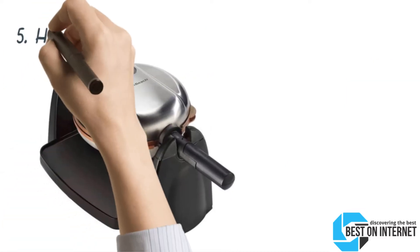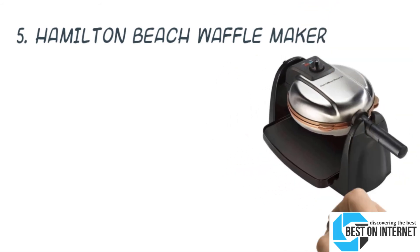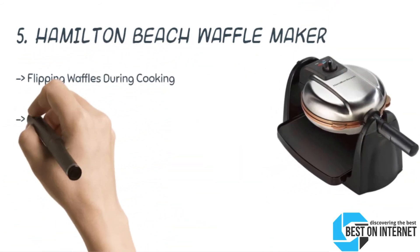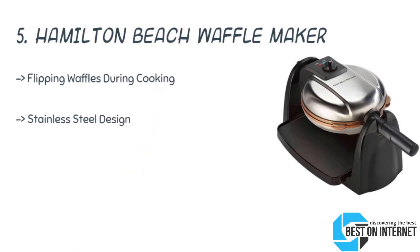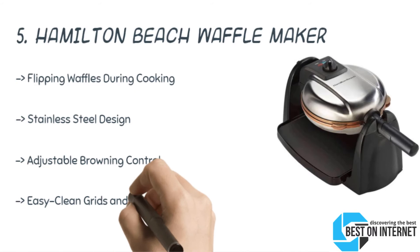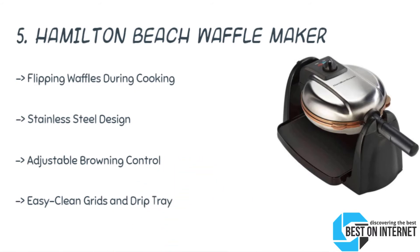The 5th product is the Hamilton Beach Waffle Maker. You can enjoy delicious waffles with the Hamilton Beach 26031 Flip Belgian Waffle Maker. It is a waffle iron with removable plates. The removable drip tray is for easy cleanup and refers to the bottom silver piece.